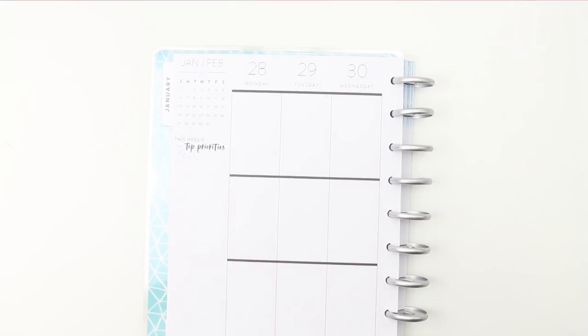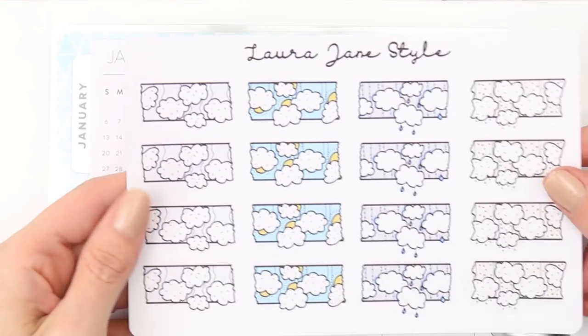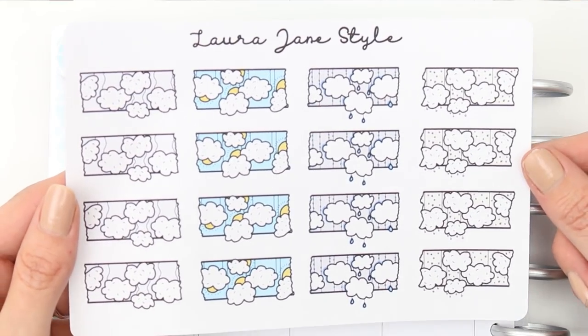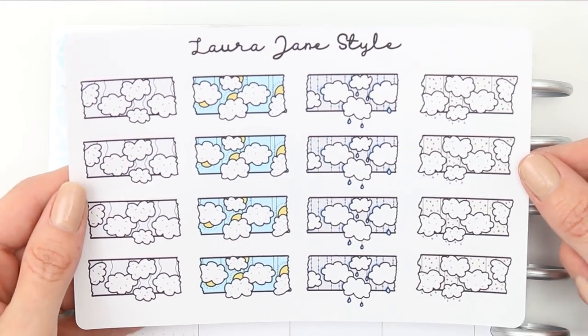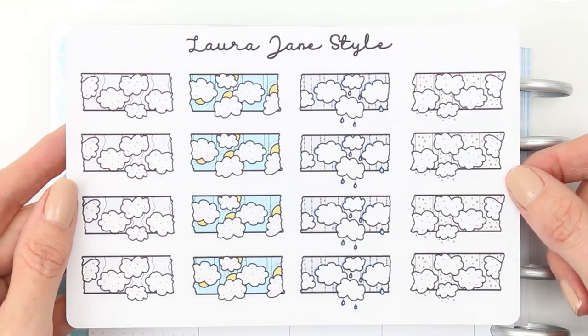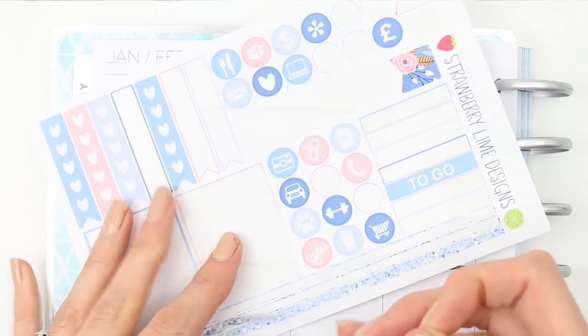We're going to go in day by day, and I'm going to show you my new release first this week. So on Friday, this is the new release — it's some more washi strips and these are the weather ones. You've got windy, sunny, rainy, and snowy. The reason I'm showing you these first is because I'm going to be using one on Monday.